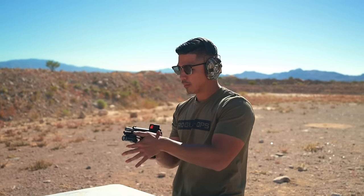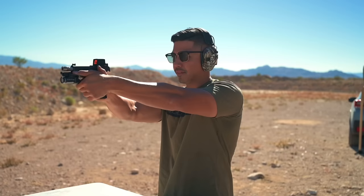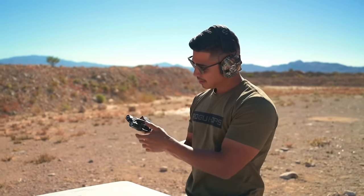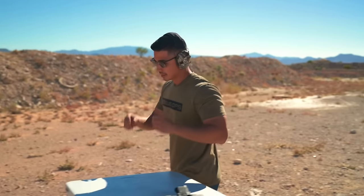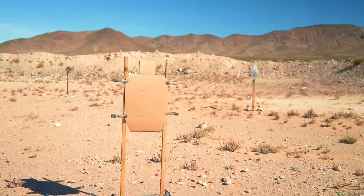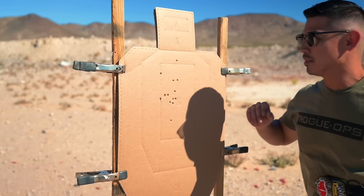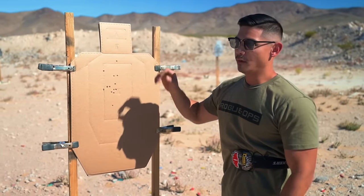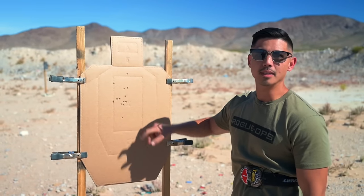Definitely not used to it, but when I started to find my rhythm that ledge was just right there and I could definitely see the dot just staying in the center of the target. Anything out of the A-zone is definitely me, especially when you're shooting a 2011 like that, but once you find your rhythm with it and you understand where to apply pressure, you'll see that dot just kind of standing right there where it needs to be.